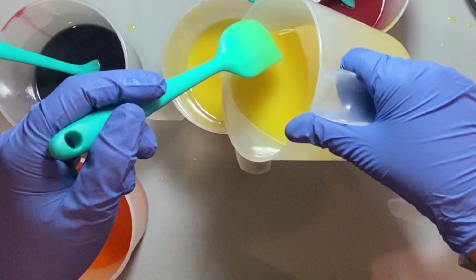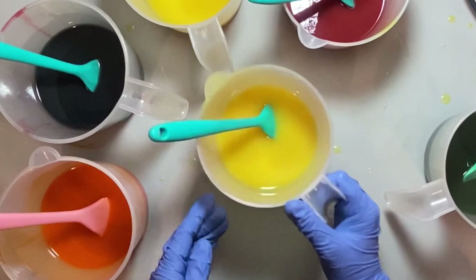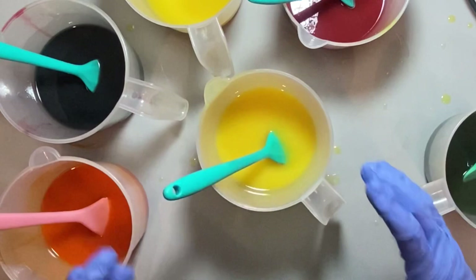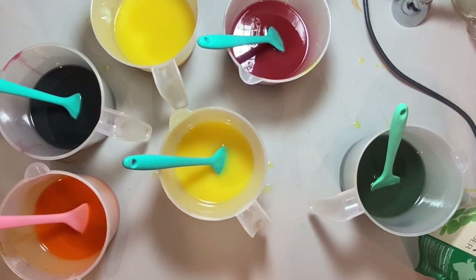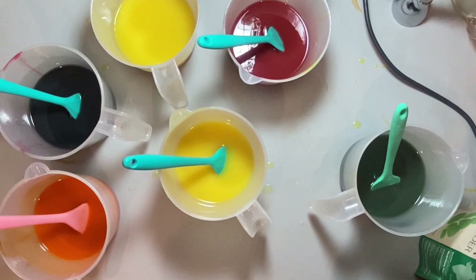I'm going to keep that white as-is, and I'm going to get some green and add it to this container. Then I'm going to take a little bit from each container and make my black. I bought this at the health food store — I've never tried it, I've tried nettle and many others — but we're going to give this a try. I'm going to do maybe a teaspoon and see what it looks like.